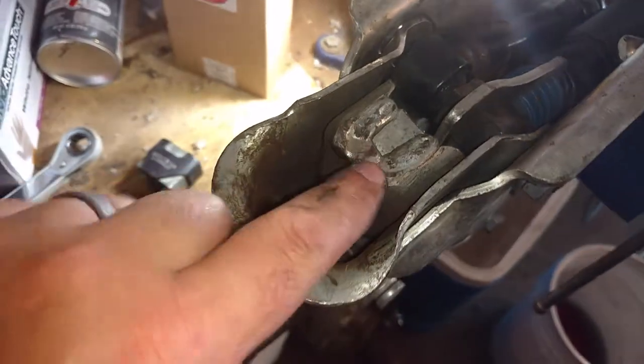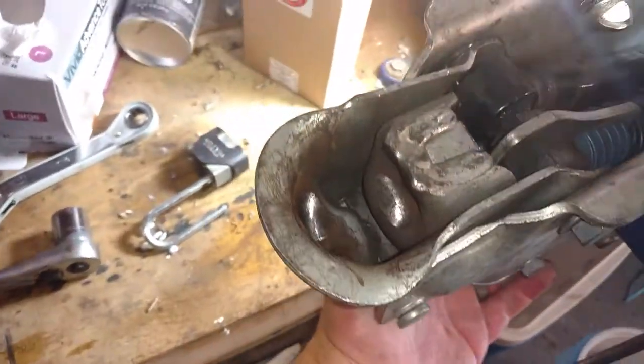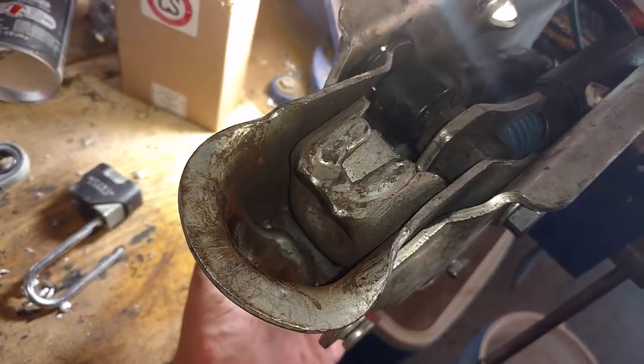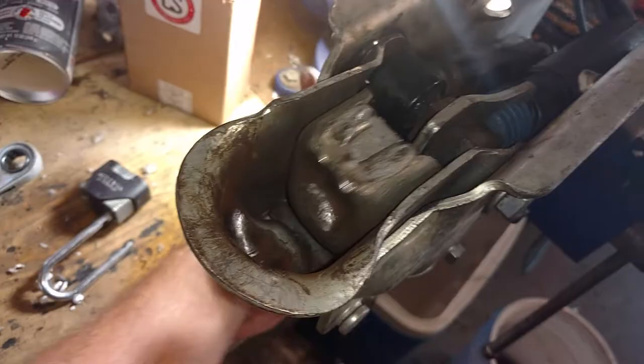This is the Atwood hydraulic coupler. What I'm having a problem with is this piece that's supposed to open up when I pull that back, like I'm going to put the trailer on. If you see there, it moves it forward. Now it will allow it to, if I open it up...